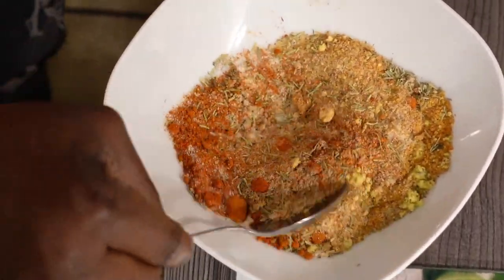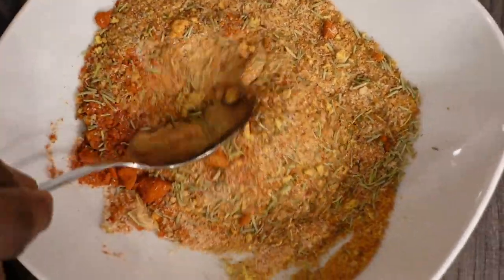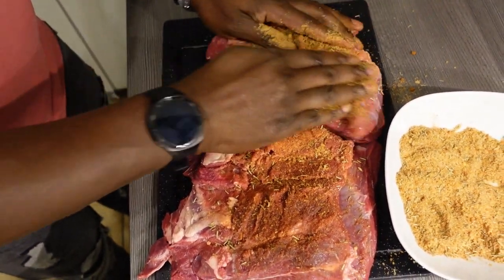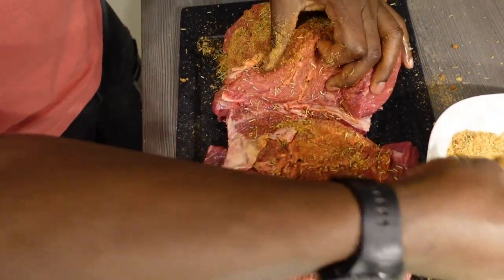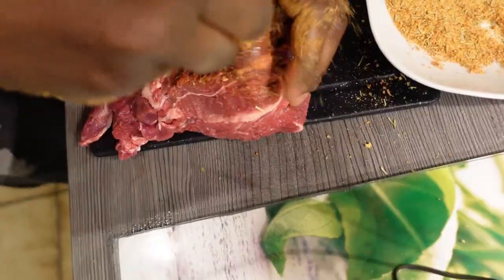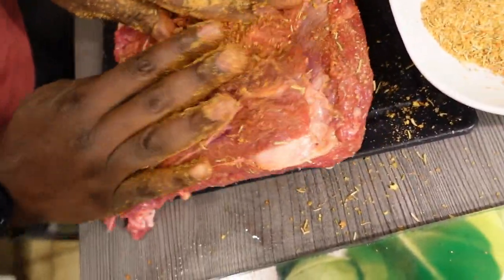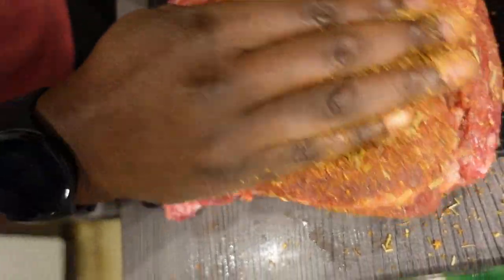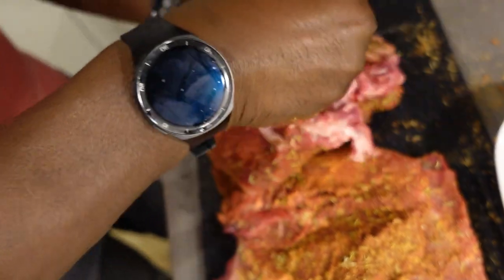I've just finished putting all the ingredients together and I'm mixing them. Afterwards I'm going to get the meat and marinate it before roasting. Just keep watching — massage this all over, you have to coat it all over. This is the only messy part but that's what makes the meal special. It's winter season in Germany and there's no more perfect meal than this because it stays warm for a very long period in your plate.